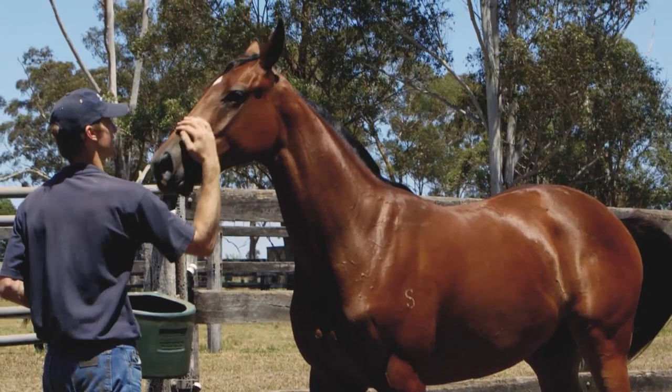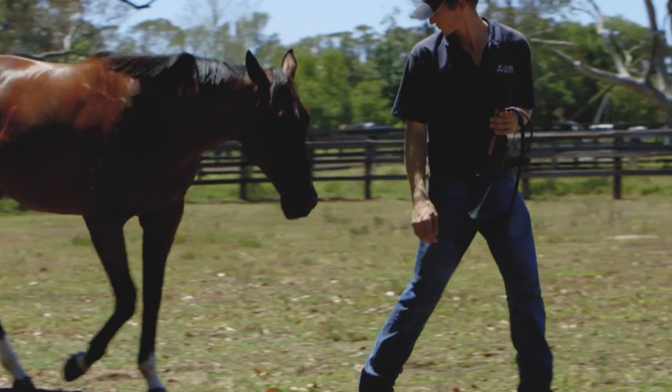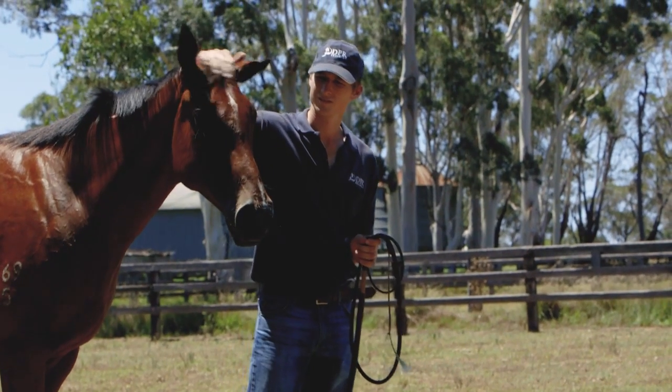We get them bending, get them relaxed, get them supple through their bodies. It's a lot more relaxed and I think we get a lot more progress working with the horses instead of against them.